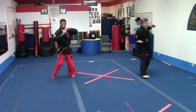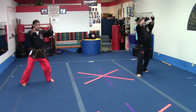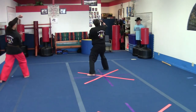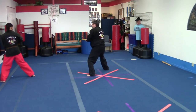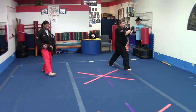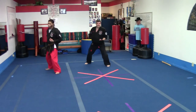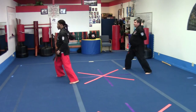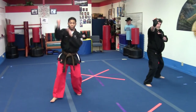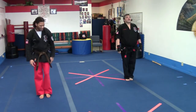Your numbers. Go. Two, three, four, five, six, seven, eight, nine, ten, eleven, twelve, thirteen — working through the full sequence of Short Form 3.